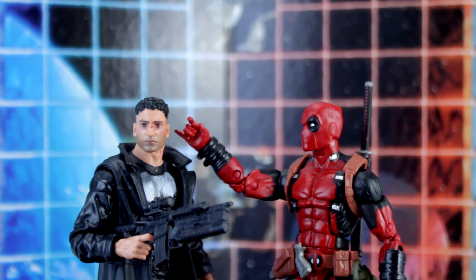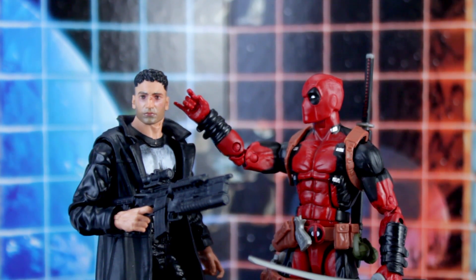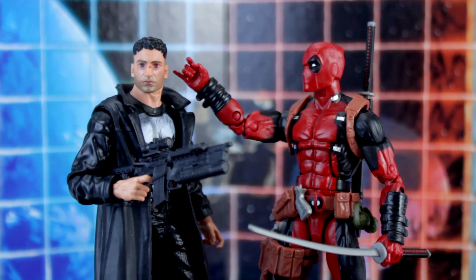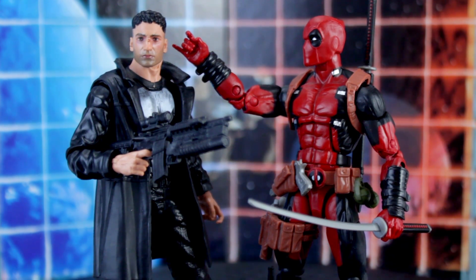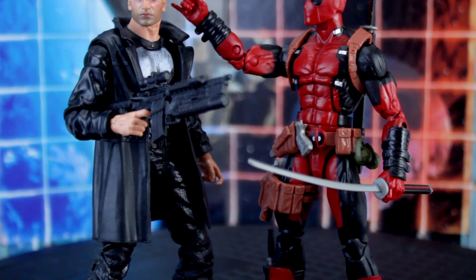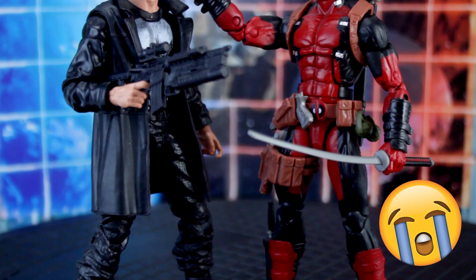I've been a Punisher fan since I was 10 years old. As a kid, he's the one hero that you can look at and think, I could do that. You aren't getting spider powers, you aren't getting adamantium claws, and if you were going to be a billionaire orphan, that probably would have happened already. Homicidal vigilante is not a recommended career path by any means — I'm just saying it's more realistic, and unlike all my other dreams, it's never too late to start. I thoroughly enjoyed the Netflix Daredevil series, and in particular the handling of the Punisher. It was his characterization in the series and the performance of Bernthal that made me want the figure so much.